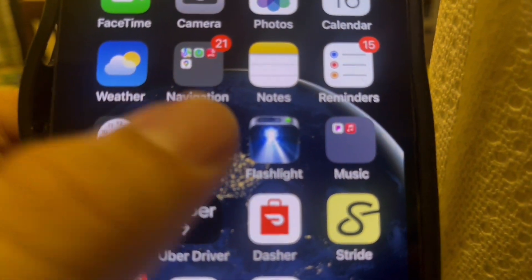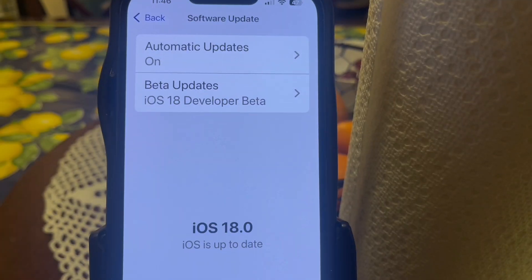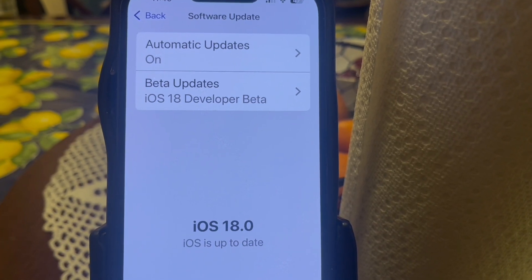Another thing you can do if you're still having issues is make sure your iPhone is running the latest version of iOS. Sometimes iOS updates include fixes for connectivity issues. To update your iPhone, go to Settings, then General, then Software Update. This screen will tell you if there are any updates available — if so, make sure to update your iPhone.